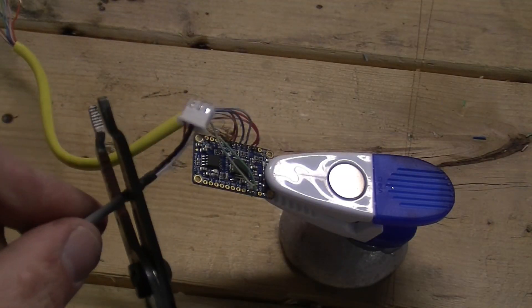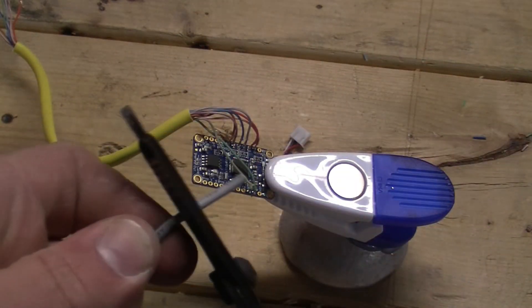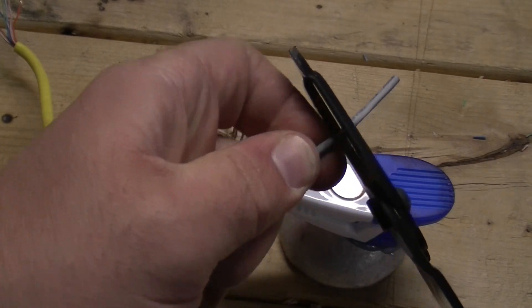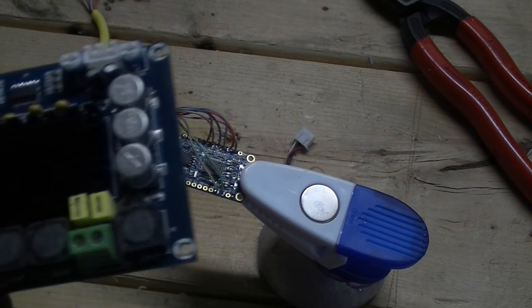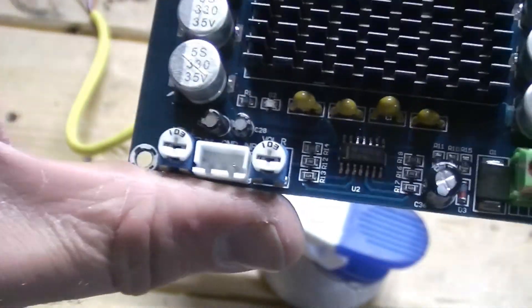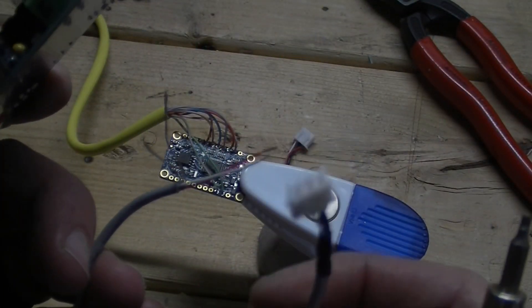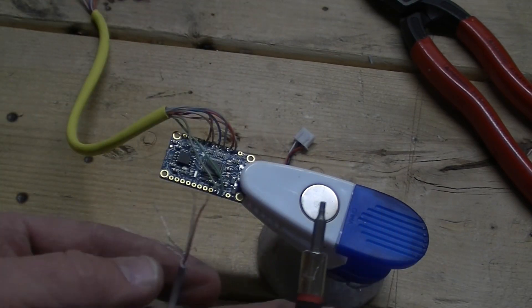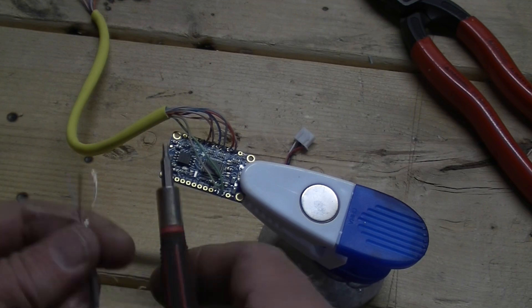So we're going to go ahead and chop that off. Then ground, left, right, and ground. The amplifier board has our inputs right here — it comes with this lovely little plug cord and our wires. So we'll go ahead and hook this into our ground, left, right, and there's another ground.